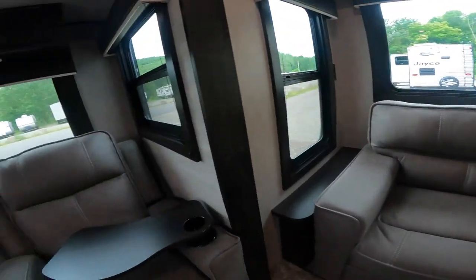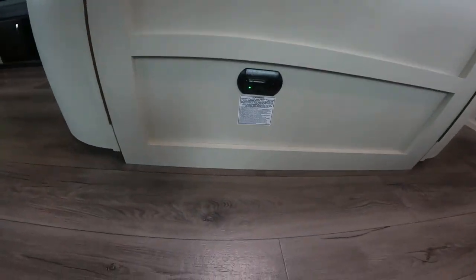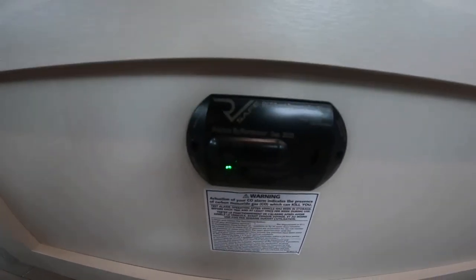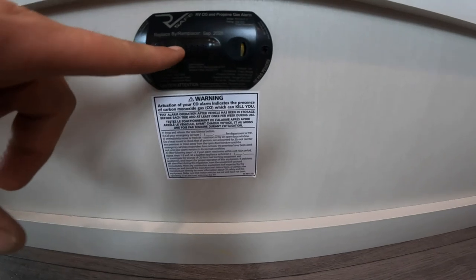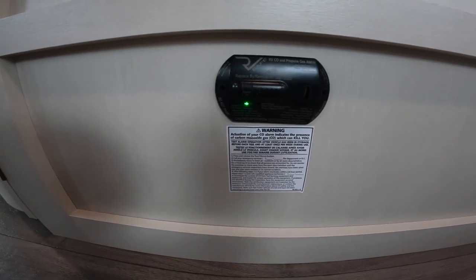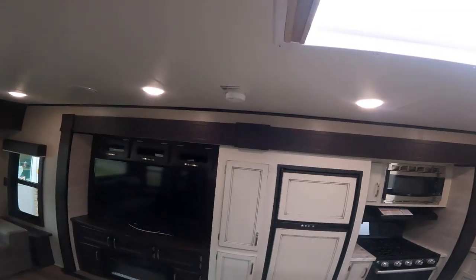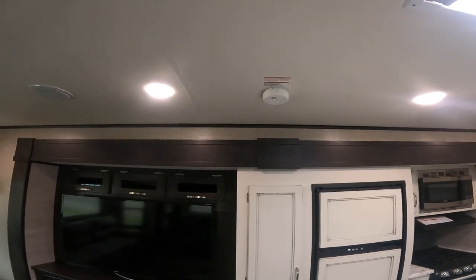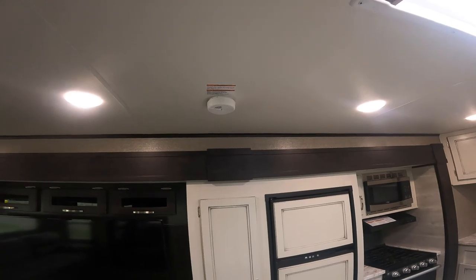Down here is the carbon monoxide and propane detector for this RV. You'll see the green light on the front — just above that green light is a button you can press to test it. You'll hear a series of loud beeps, the light will go to red, and when done, it returns to green if the system is operational and safe. I suggest testing it at the same time as your smoke detector — every six months, using daylight saving time as a reminder — change the batteries and test your carbon monoxide/propane detector as well.